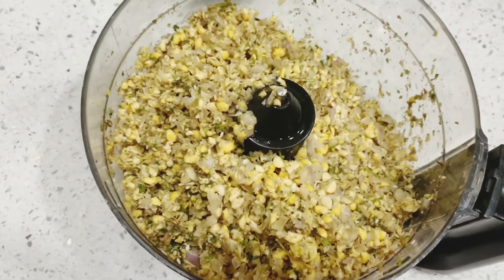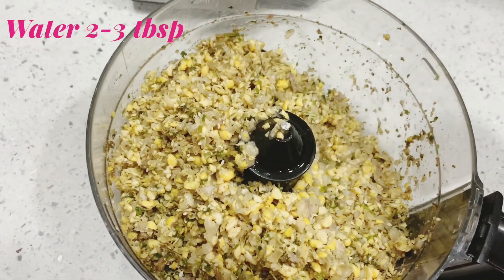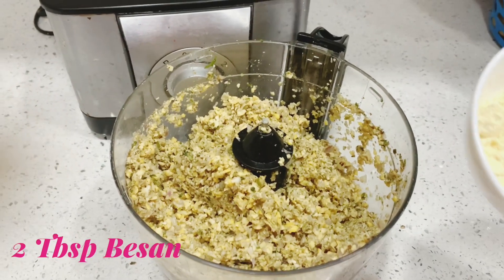Okay, now I am going to add one fourth cup of water. That's it.